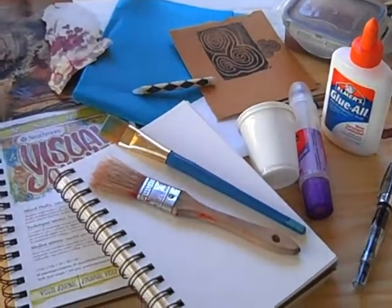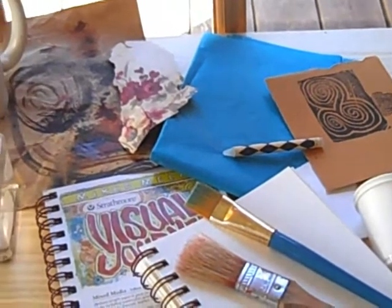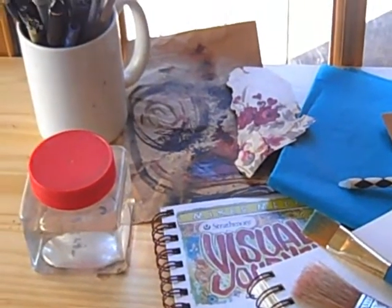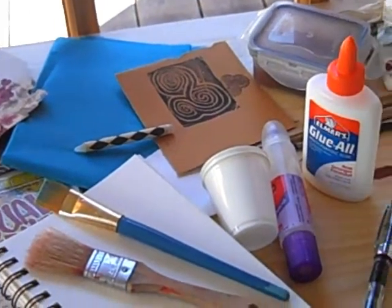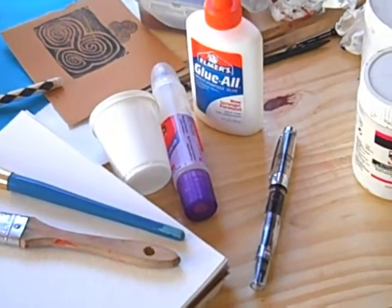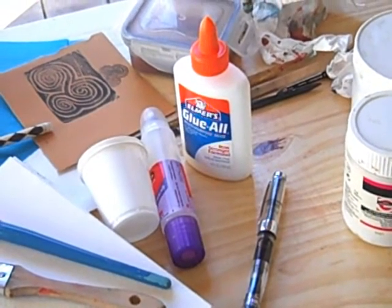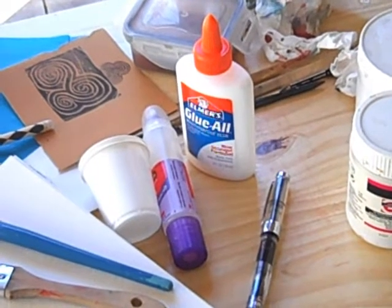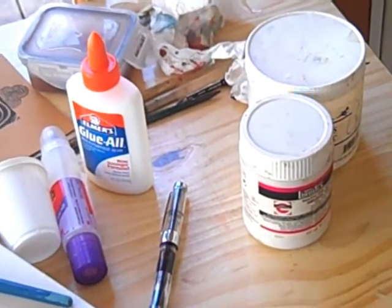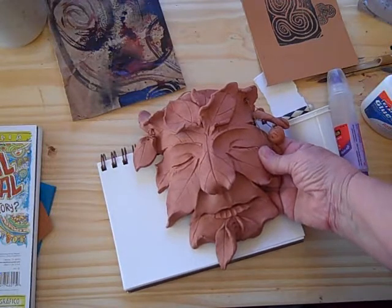I've got my journals ready, some additives, paper to glue in place, water supply and brushes, more brushes to apply the glue with, a couple of different kinds of glue that I really have the best luck with. I don't like to use glue sticks because occasionally they do let go, and some polymer mediums so we'll give that a try.